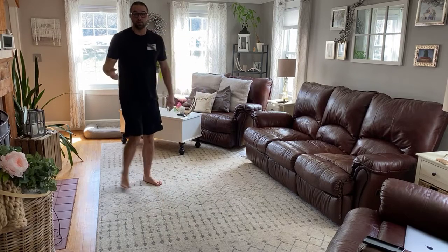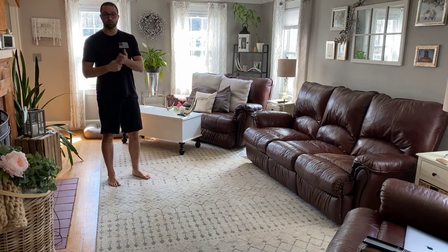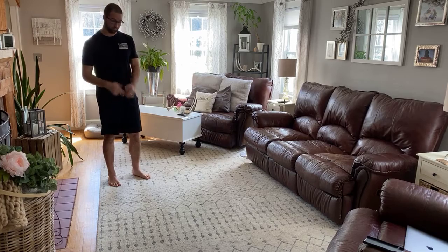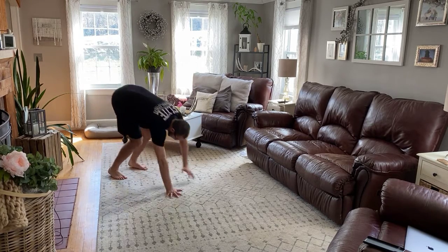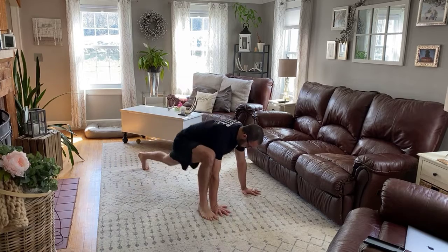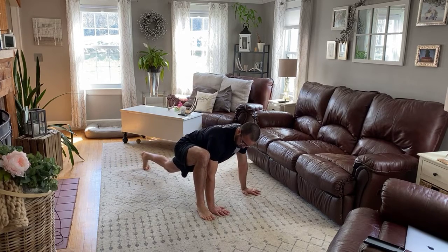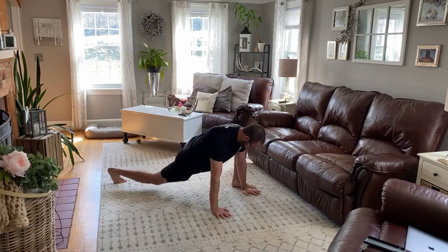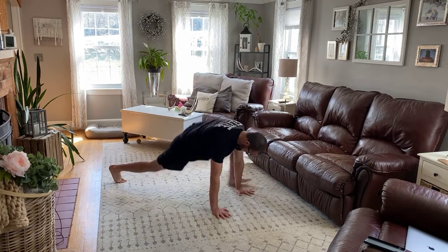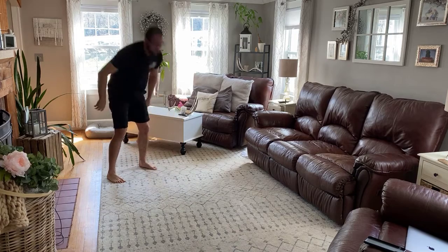After that, we have inchworm to tiger stretch with an overhead reach. Keeping our legs straight, we're going to bend over, walk our hands out, leg up. Take your hand that's closest to your foot, reach up as high as you can, switch to the other side, reach, then inch back up. That's one. We're going to do those for four reps.